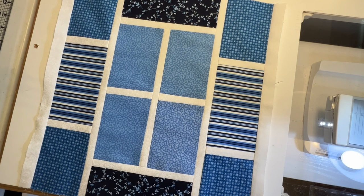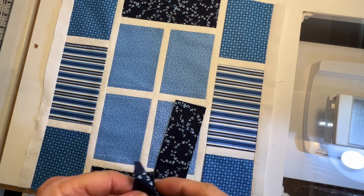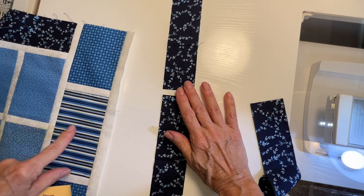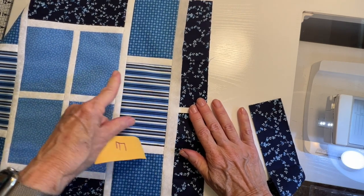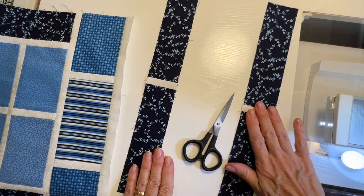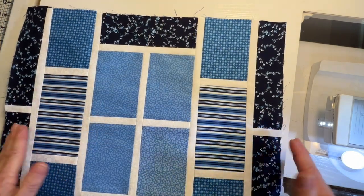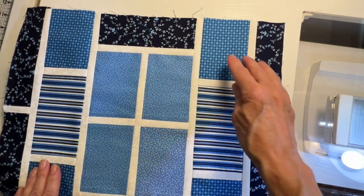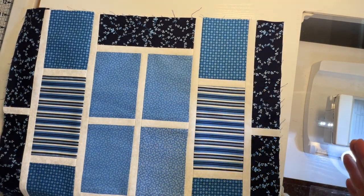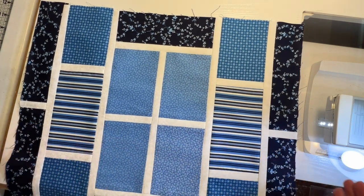Next come the E's. We have four E pieces, and they're going to be sewn together in pairs with a short strip of sashing in between them, and then they will get sewn to the sides here and here. What I'm doing is just adding sashing, then adding a strip of two or three pieces, then another strip of sashing, then two more pieces, and another strip of sashing — and you just keep going all the way across, starting from the center and working your way out on both sides.